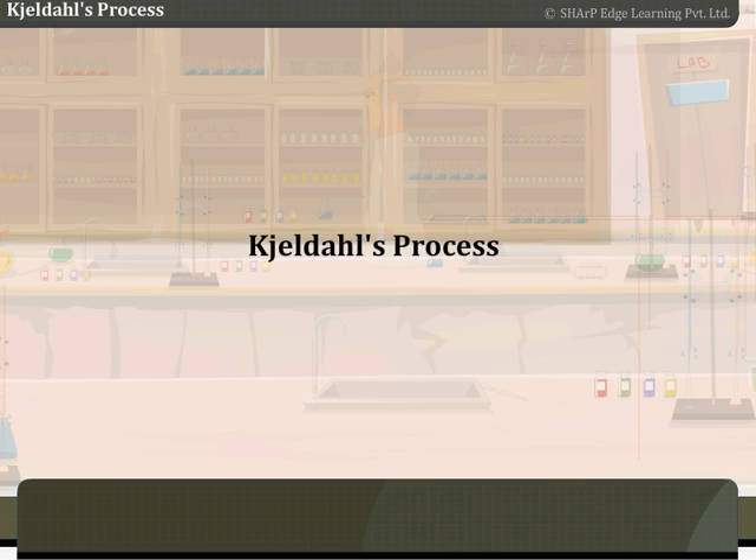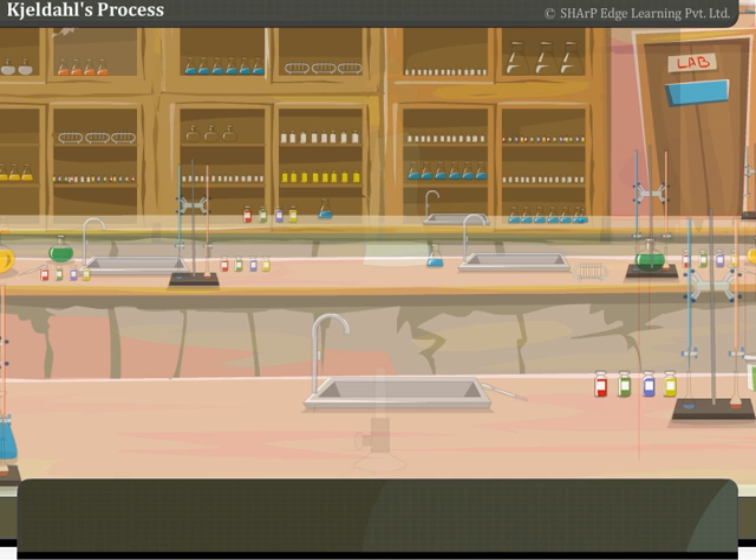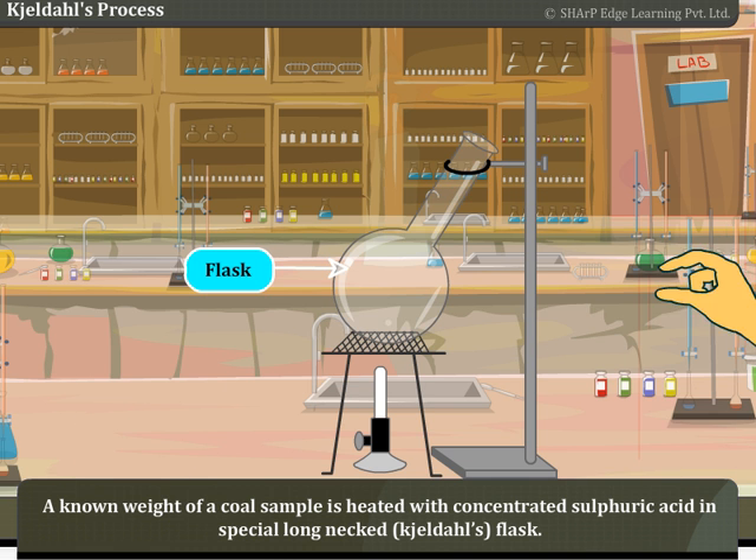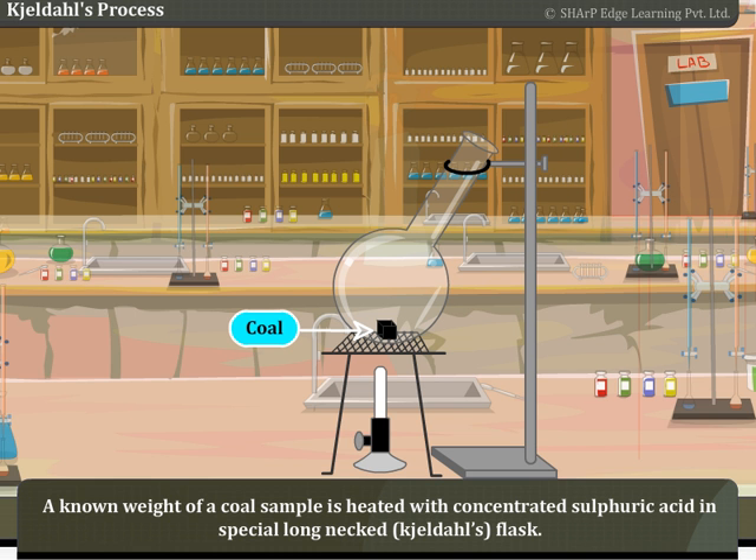Kjeldahl Process. A known weight of a cold sample is heated with concentrated sulfuric acid in a special long-necked Kjeldahl flask.